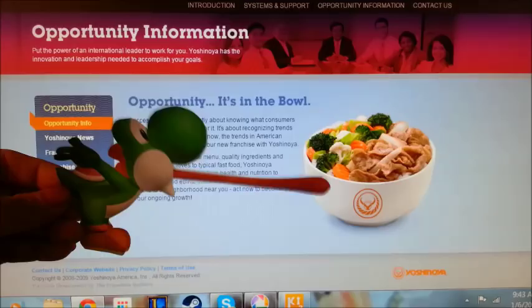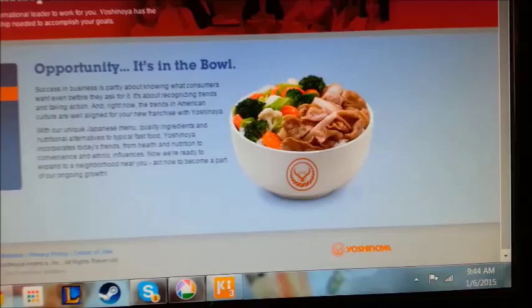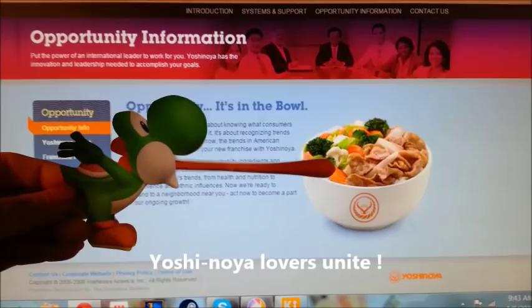Konnichiwa! I'm training Japanese — I think I'm training Japanese, I really think so. Yoshinoya Lovers Unite!